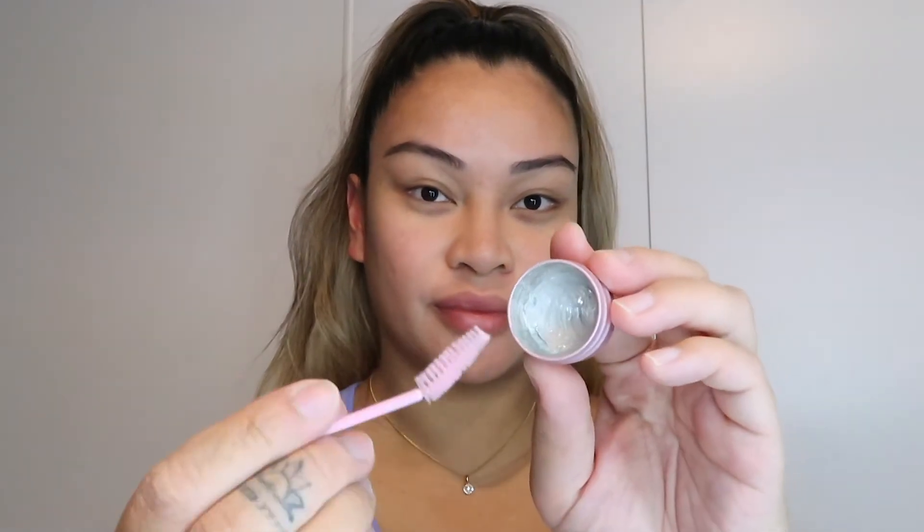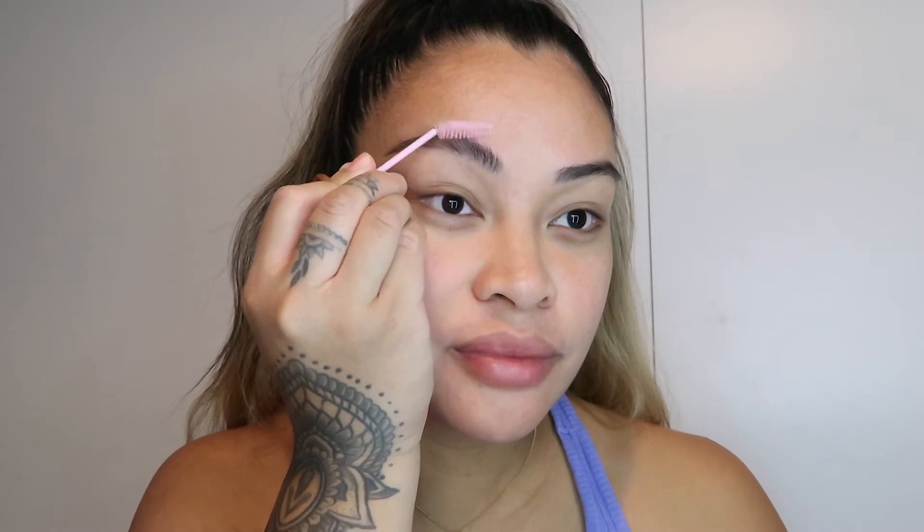Just going a little bit more heavy on the ends and filling in the inner corners slightly, which takes us to the brow soap. Oh my God, I'm obsessed with this stuff. Watch how my brows transform. This is like a gel-like formula and it seriously keeps my brows intact — it does not move. As soon as I lay this on my brows, it stays like that all day.